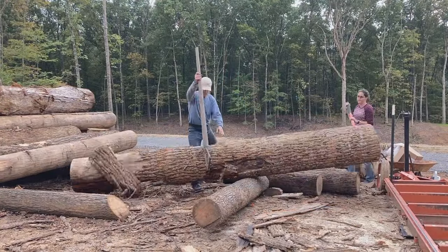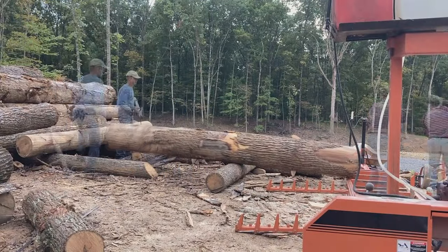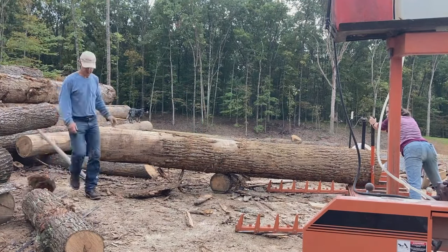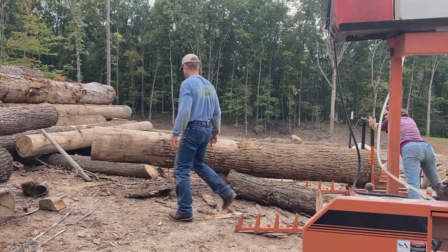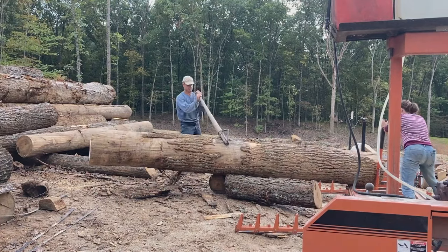Fulcrums can be wedges, knots, parts of the log, or even entirely different logs like you see here. I use these other logs to keep the log positioned in the center so I can move it at any time. The small log being put into place now is for me to be able to position it parallel with the bed.